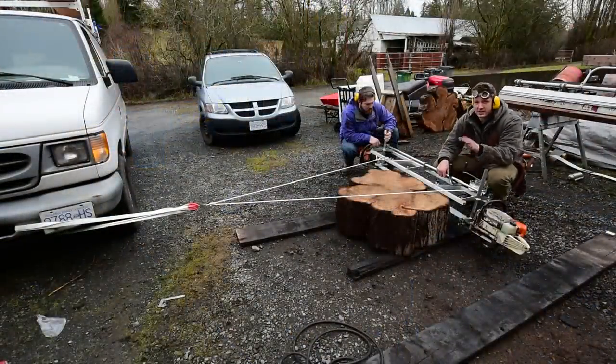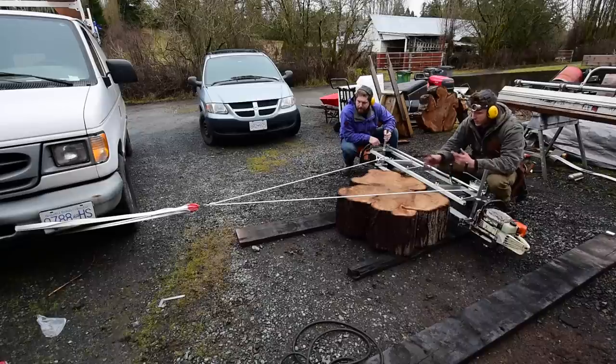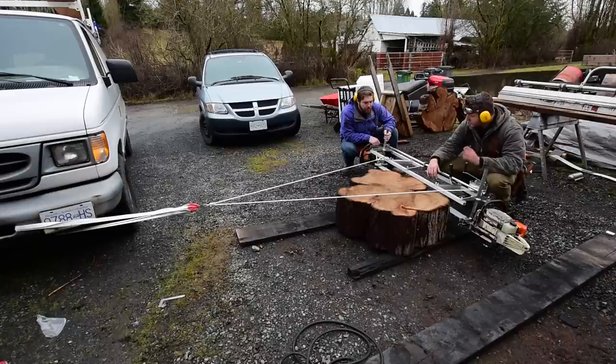Alright guys, we got the whole system rigged up here with the winch. Got it anchored to my bumper on my van over there. This is the only chunk of wood I have at my property here, so we're just going to do a test with this little tree cookie — slab it in half using the winch and see how it works. Let's start it up, Justin.